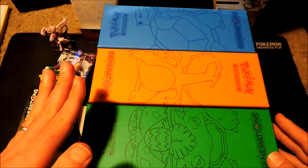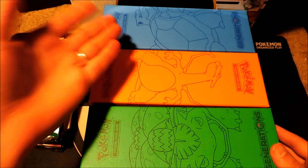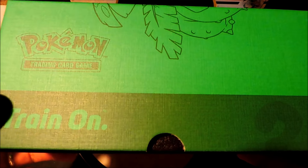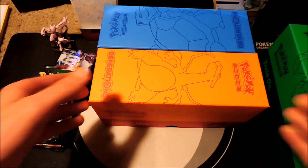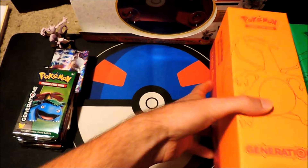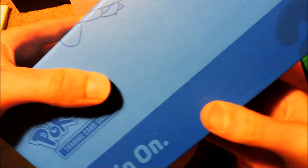Here are the boxes that you get. We got a green one with Venusaur, a red one with Charizard, and a blue one with Blastoise on it. These are all full-size boxes, like the size of the Elite Trainer Box or other Trainer Boxes that you get. You can put cards in there, decks, etc. Very sick — these are really cool boxes.